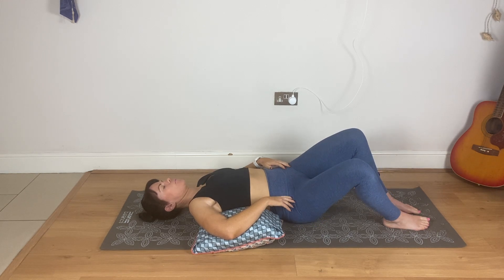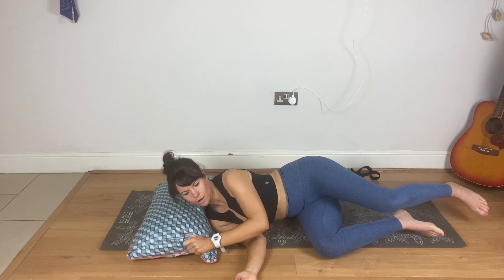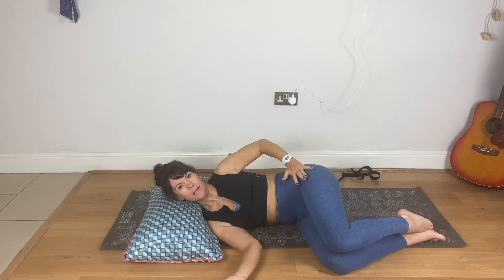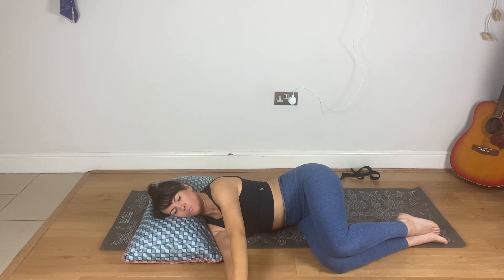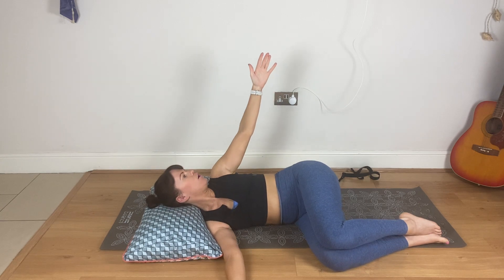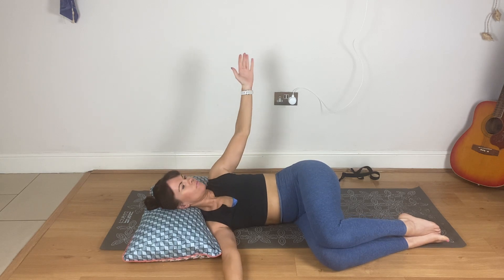Then start to come onto your side. Place the cushion a little bit higher and lie with your head on it. Stack the knees, stack the hips. Make sure the hips don't roll back, so keep them facing forward. Arms out in front, rest your head down. We're going to roll the head as well, but keep the head down. Just open the top arm — inhale as you open, follow with your eyes, but the head stays down. Open as much as you can without letting the hips come out of alignment. And close.